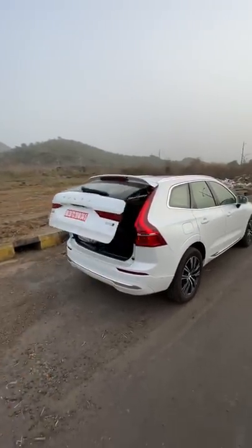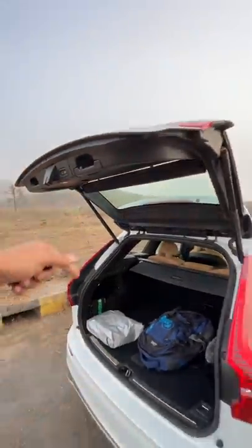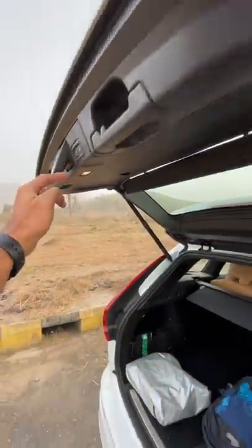There you can press a button to open the boot of the vehicle. Boot carrying capacity is decent. Press this button and the boot also shuts — it didn't click properly at first, but there it does.